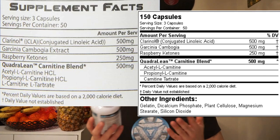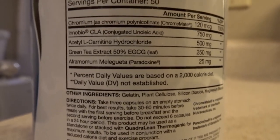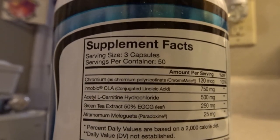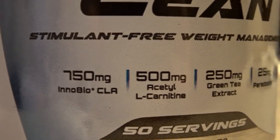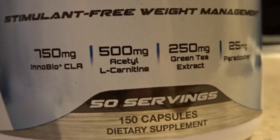The serving size is three capsules, taken twice daily. For best results, take 30 to 60 minutes before meals — first serving before breakfast and the second before exercise. So you take it while fasting and before your workout. Do not exceed six capsules in 24 hours. It may be used standalone or stacked with the thermogenic Quadrillion. It should be used with a reduced calorie diet and exercise program — you need to be in a caloric deficit. Supplements just give you that little extra push.